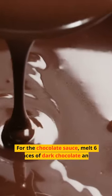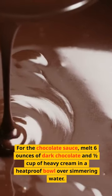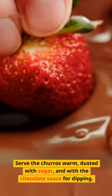For the chocolate sauce, melt 6 ounces of dark chocolate and 1/2 cup of heavy cream in a heat-proof bowl over simmering water. Stir until smooth. Serve the churros warm, dusted with sugar, and with the chocolate sauce for dipping.